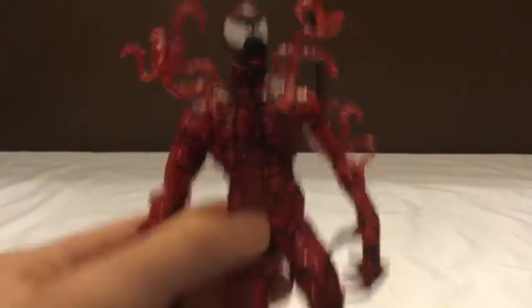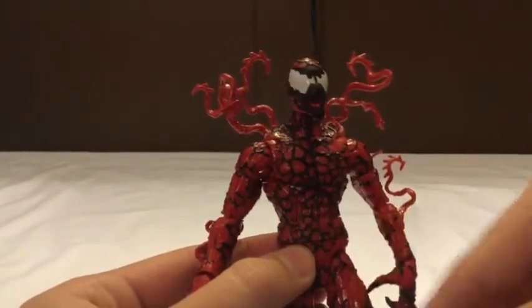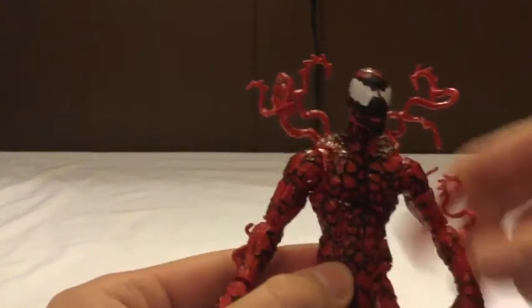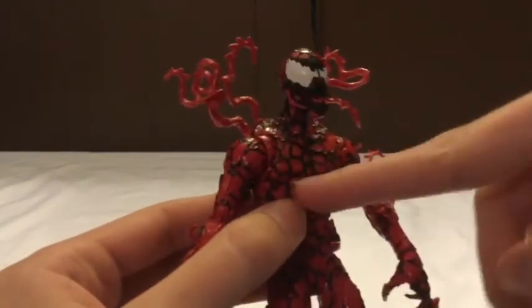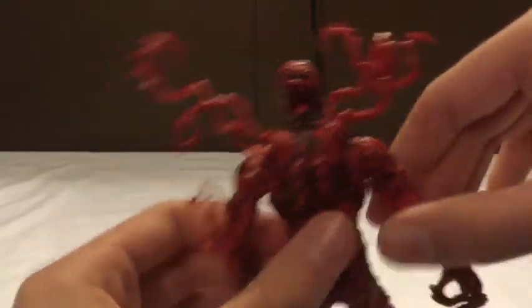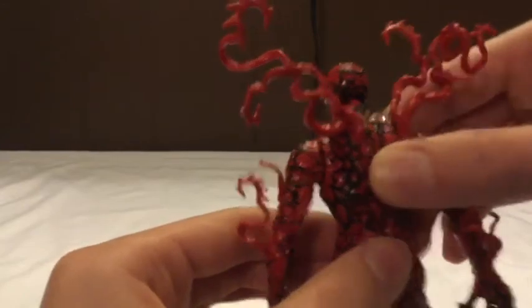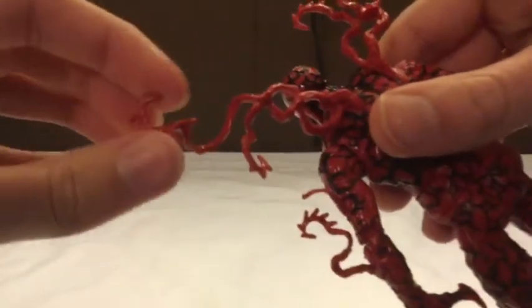I love how Carnage's main color is red and then you have these bits of black webbing - symbiote tendrils coming around him. And those aren't just printed on; you can actually feel all the bumps on there. It feels very realistic. Then you get the back with all the tendrils, which are very nice too.